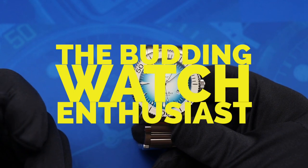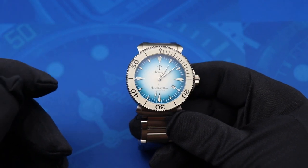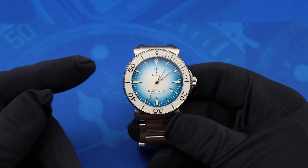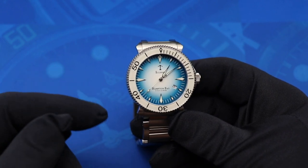Hey guys, what is up? This is Brad, the budding watch enthusiast here with you on Watch This. Today we are looking at the debut watch from a new micro brand called Iconic Timepieces. This is the Iconic Hampton Bay.